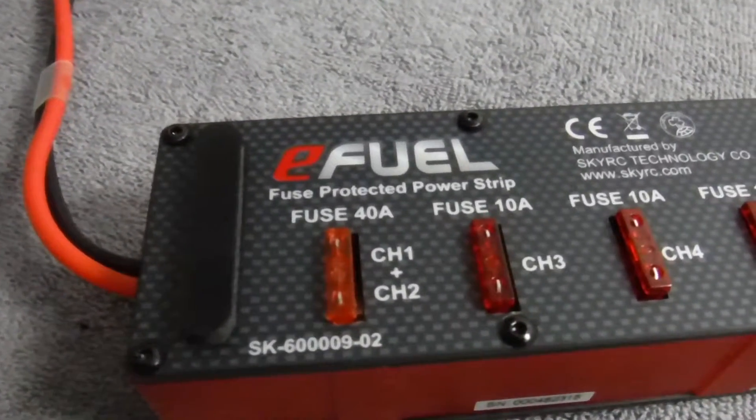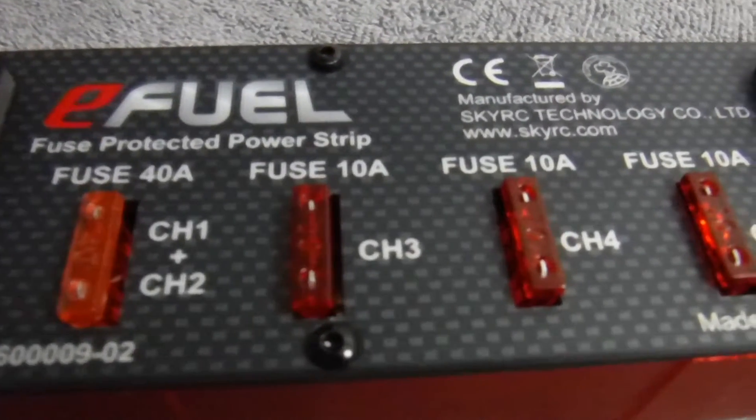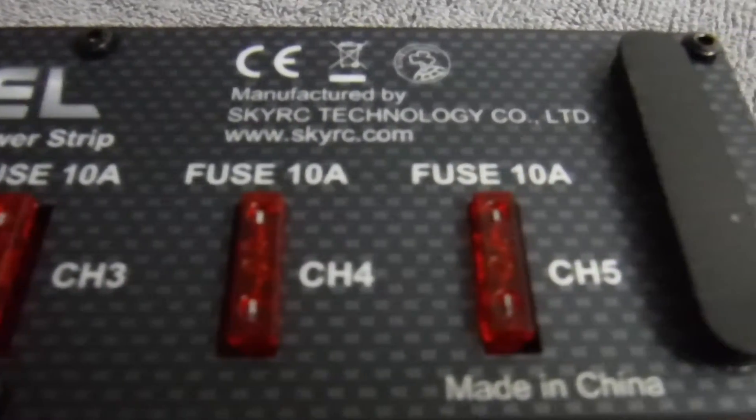Turning the unit over, you'll find a 40 amp fuse for channels 1 and 2, and individual 10 amp fuses for channels 3, 4, and 5. These are automotive style fuses that are easily replaceable.